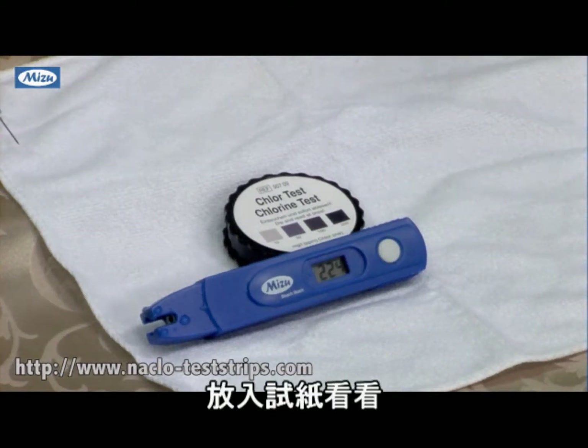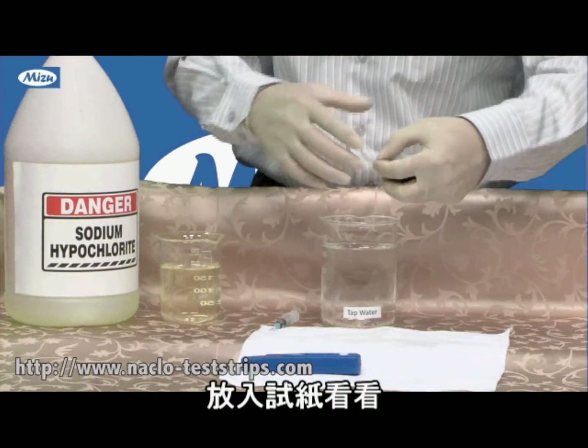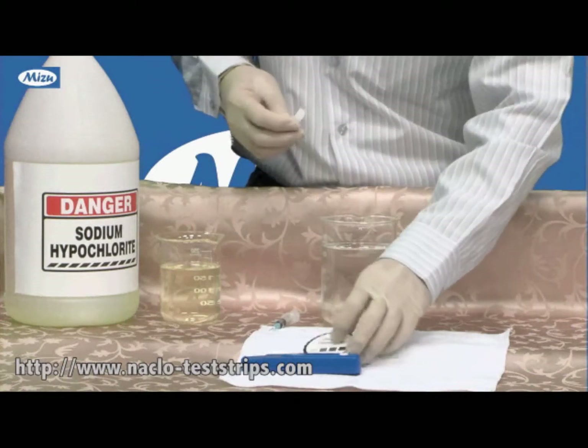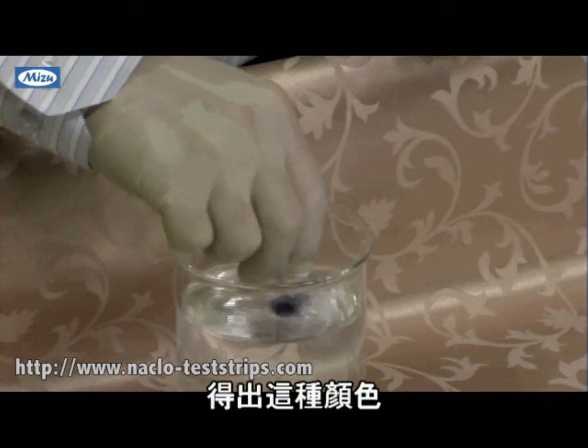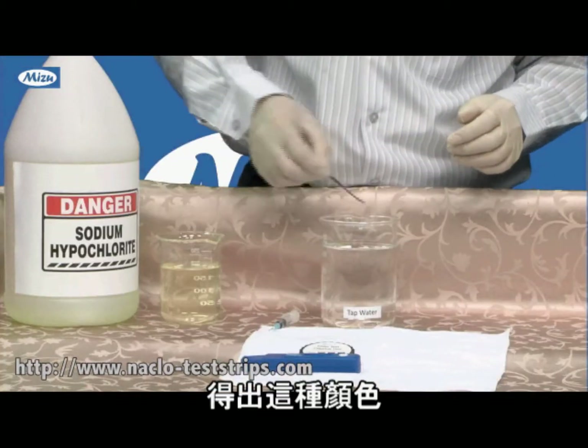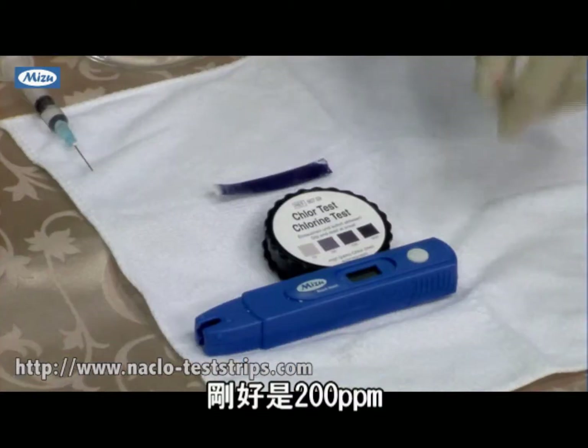I put this test strip in the water. This is the result of the test strip — it's exactly 200 ppm, confirming our measurement.